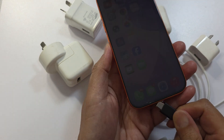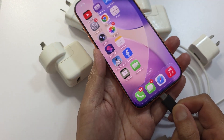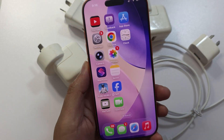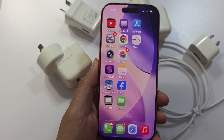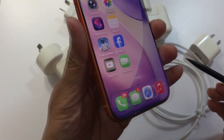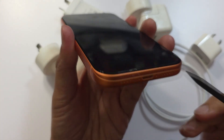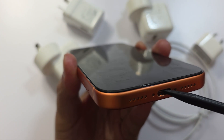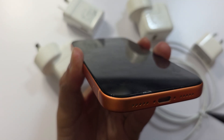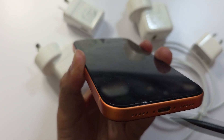How to fix the iPhone not charging problem. Let's go through the troubleshooting steps. The first thing you need to do is clean the charging port at the bottom. Dust, lint, and debris often block the Lightning or USB-C port, so you want to keep it nice and clean.